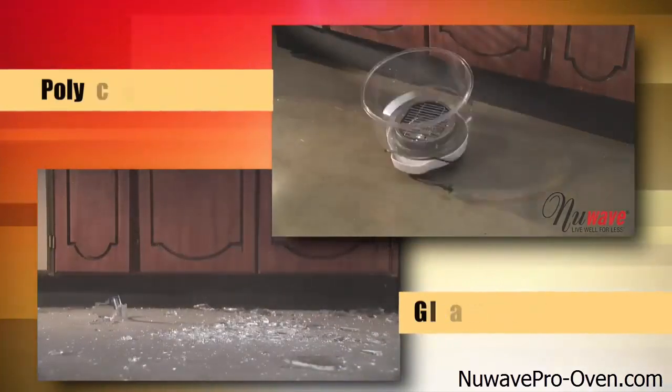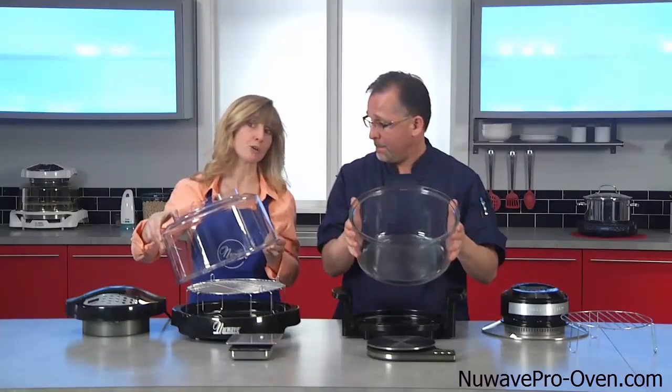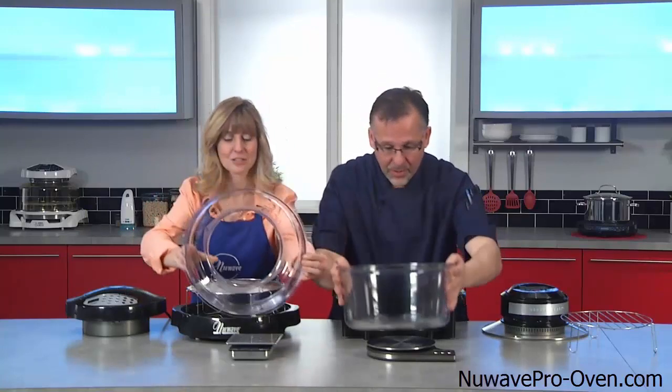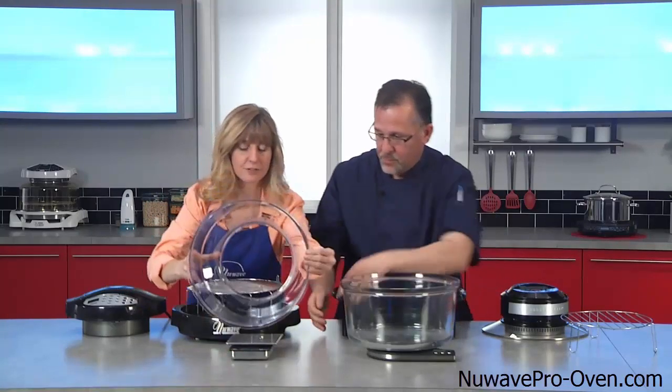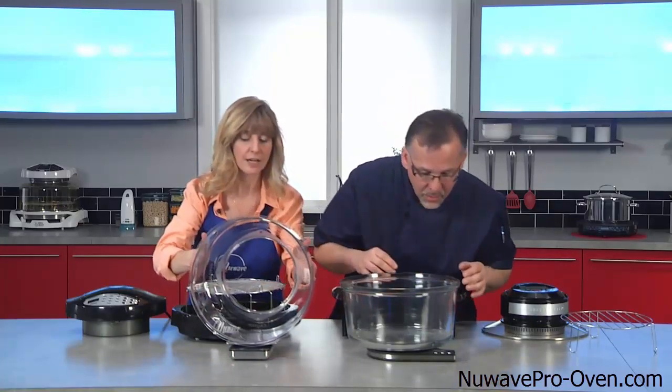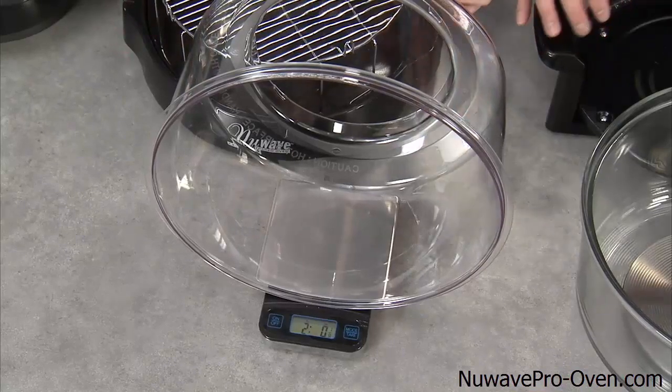I have, as I said, a polycarbonate dome, but it is lighter weight. Now, if I drop it, or he does, we'll probably just have to get delivery. Let's weigh these — probably have to turn the scale on first. That helps. There you go. Now, yours settled.